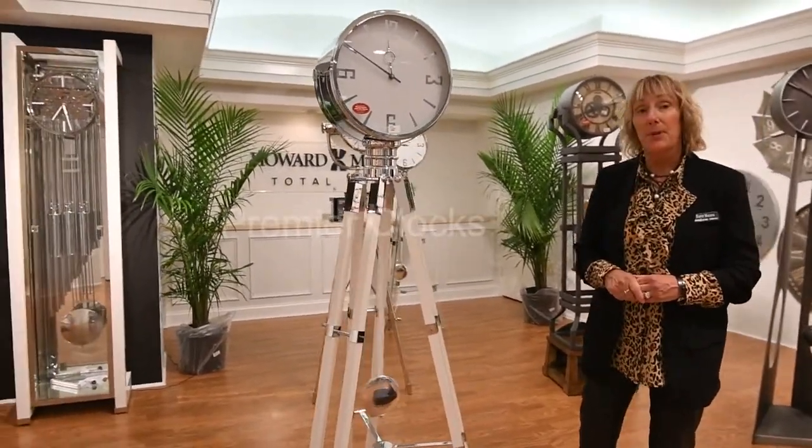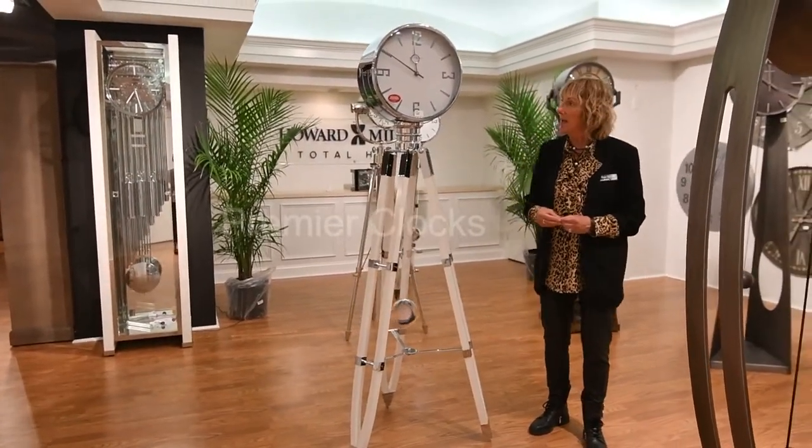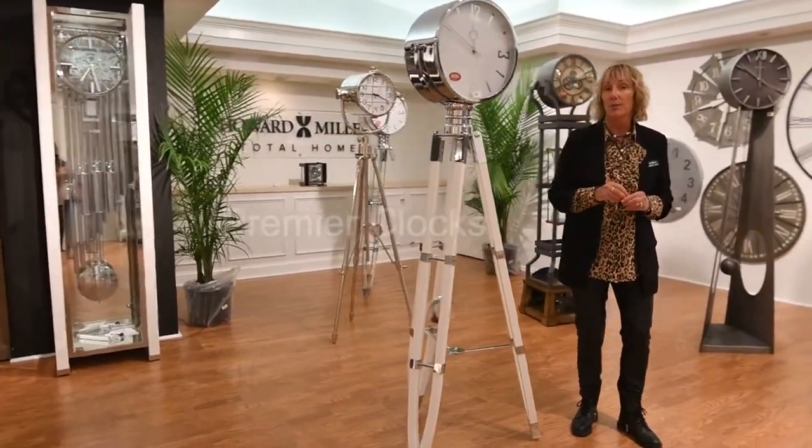It does play chimes — Westminster and Ave Maria — so it is a dual chime mechanism. It also has volume control, and you can choose which chime you would like it to play.